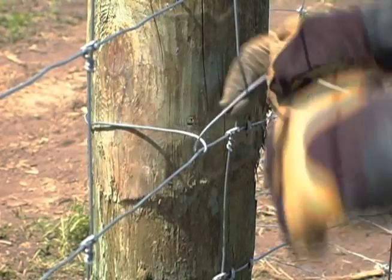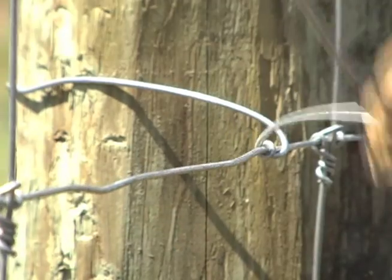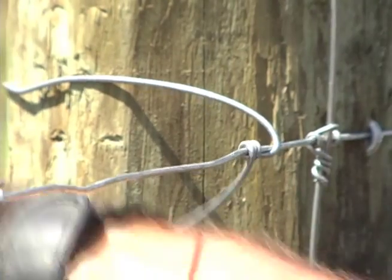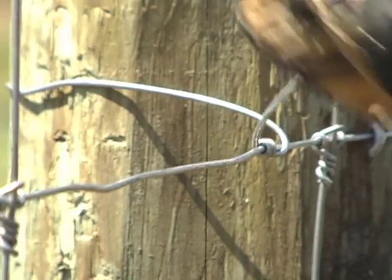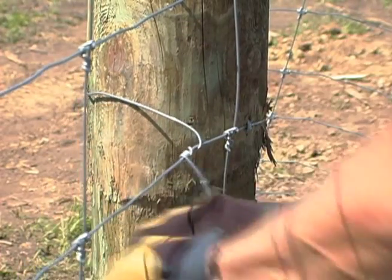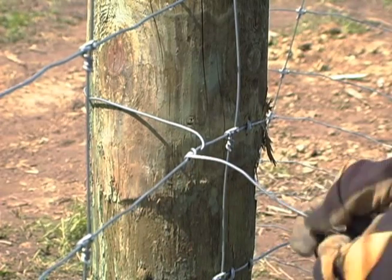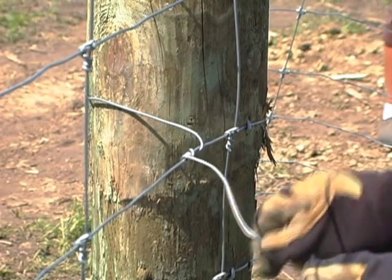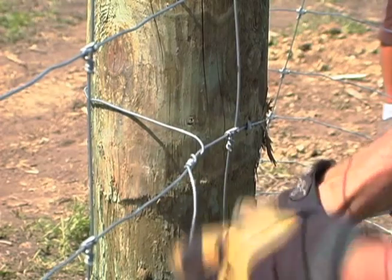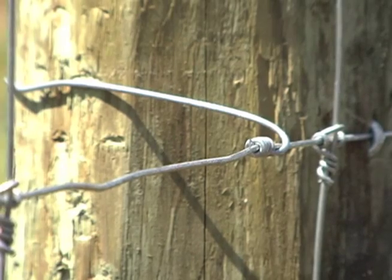About six inches from the crossing point, bend the loose end of the wire at a right angle so it is parallel with the length of the wire. Now use this right angle bend like a crank to wrap this end of the wire four times around the length of the wire. Next, bend the crank handle so it is at a right angle to the length of the wire. Crank the handle until the wire breaks off near the wrap.